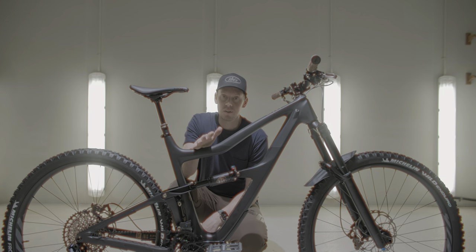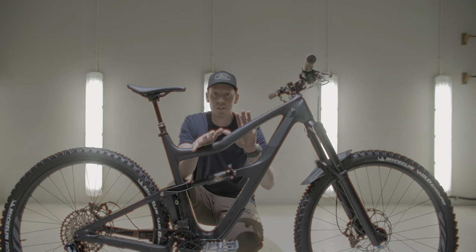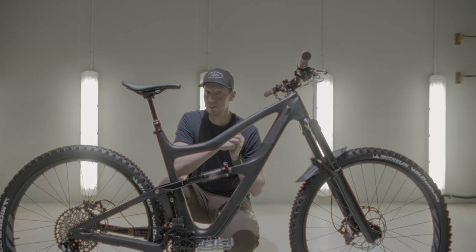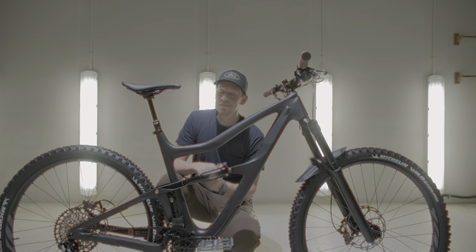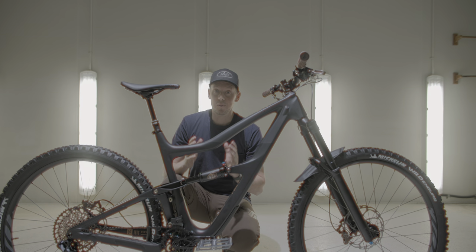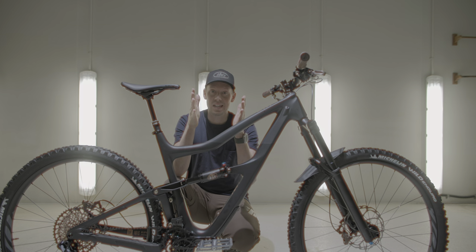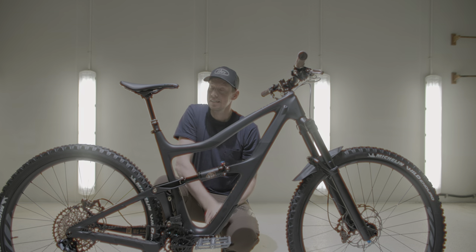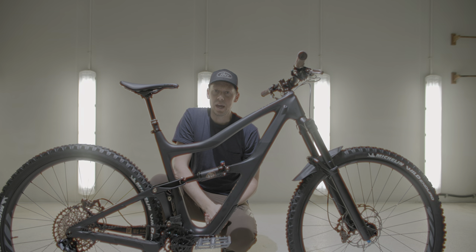Huge thank you to all of our sponsors and all the contributors to this bicycle — cannot thank you all enough. A big thanks to Park Tools for supporting this video and Rocky Mountain Auto Salon here in Canmore. Couldn't have done it without a large group of people, and of course James who's on the camera right now and has been helping all day, same with Hunter behind the camera. It takes a village to build a bike sometimes when it's going on YouTube.